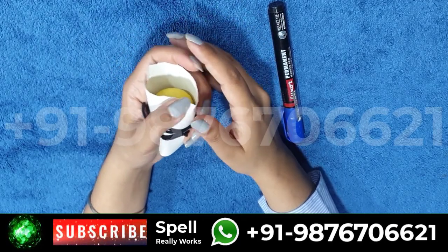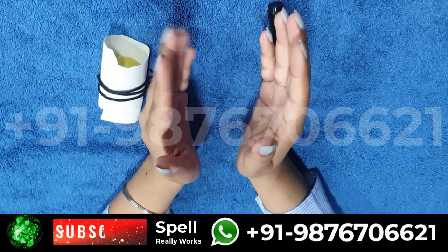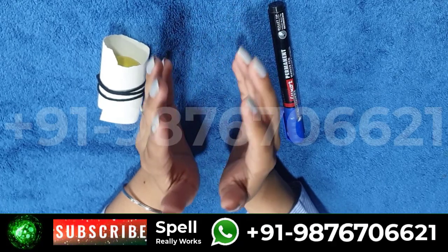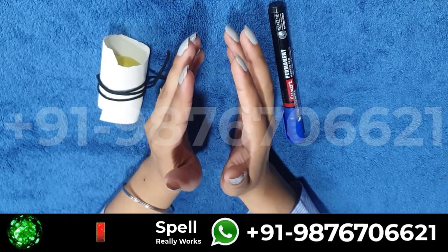After that, throw the lemon in the river. After this you will see that all your work will be done without any hindrance. Precaution: you can cast this spell only on Saturday.